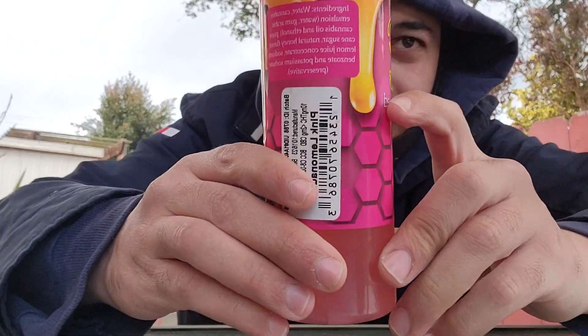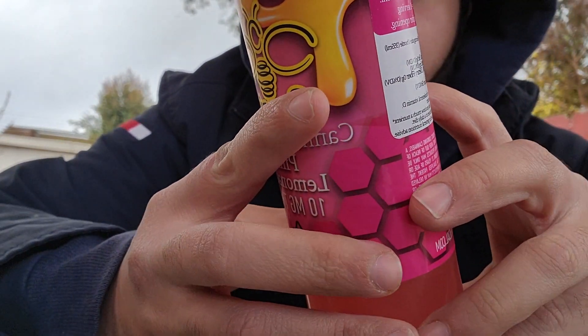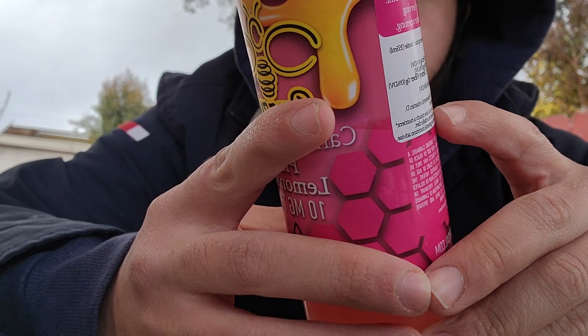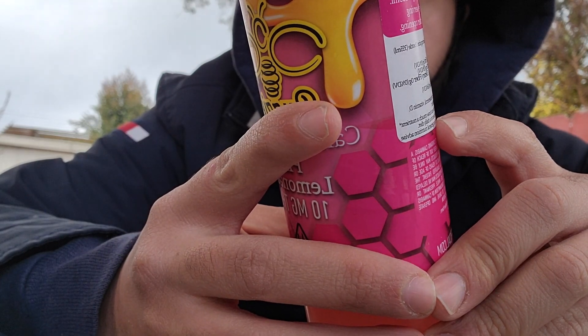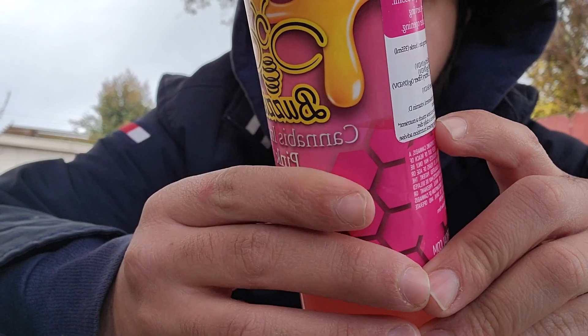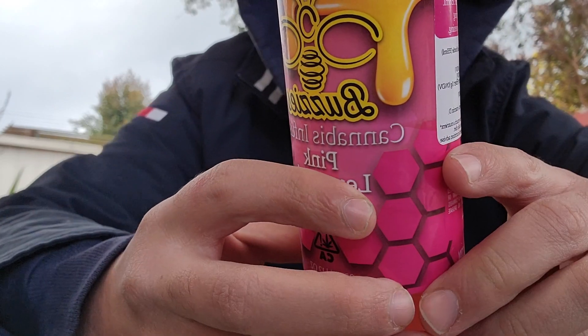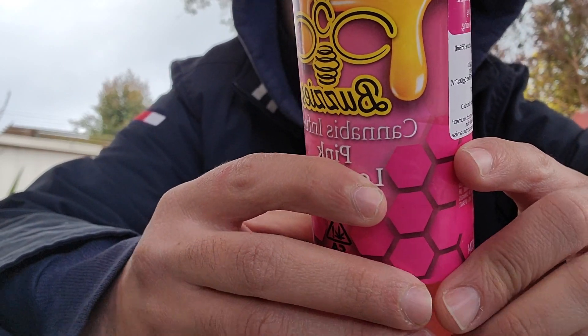Ingredients are water, cannabis emulsion — water, gum Arabic, cannabis oil, and ethanol — pure cane sugar, natural honey flavor, lemon juice concentrate, sodium bisonate, and potassium sorbate.